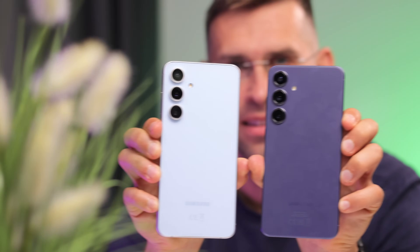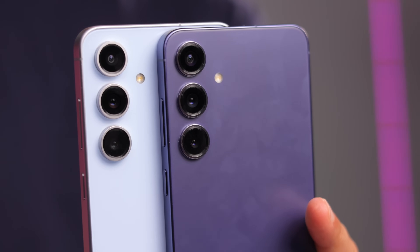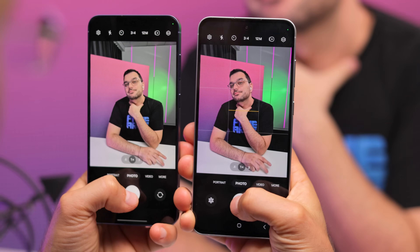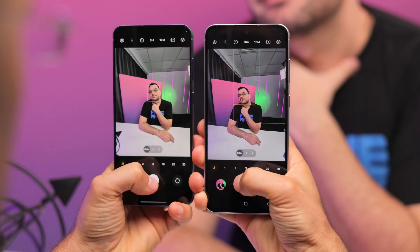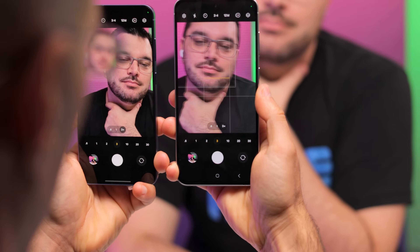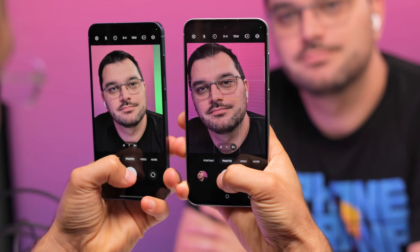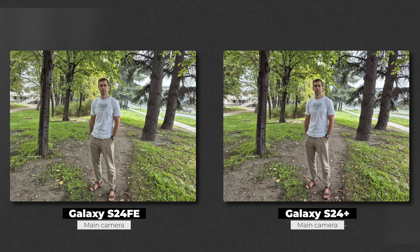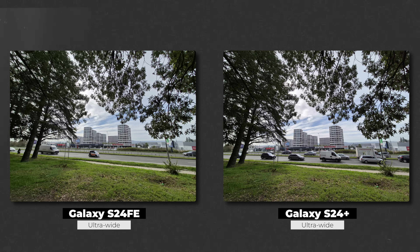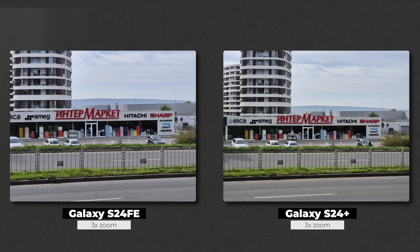What about the cameras? You've got three cameras on the back of both phones. They share the same 50 megapixel main camera using the same Samsung GN3 sensor. Both have a 12 megapixel ultrawide camera, but the S24 Plus uses a slightly bigger sensor for it. And finally, you've got a 10 megapixel 3x zoom camera on the S24 Plus, and an 8 megapixel camera on the S24 FE — slight differences. Just look at the images from the main camera: the quality is the same, and even with the ultrawide and zoom cameras, you can hardly notice a difference at all. Here are a few shots — take a look and see if you can spot a difference.